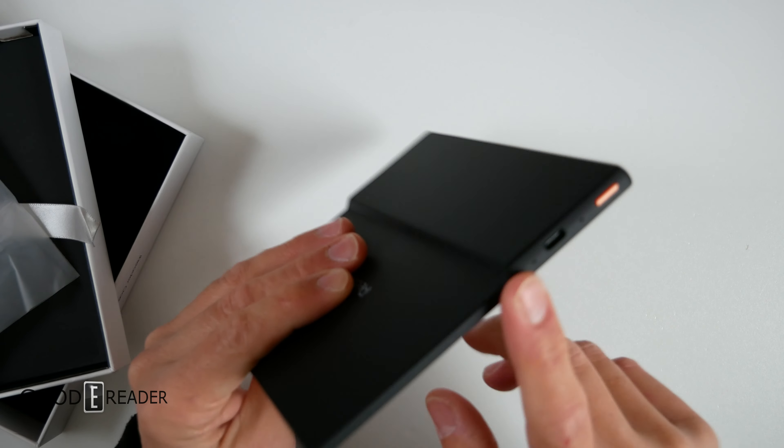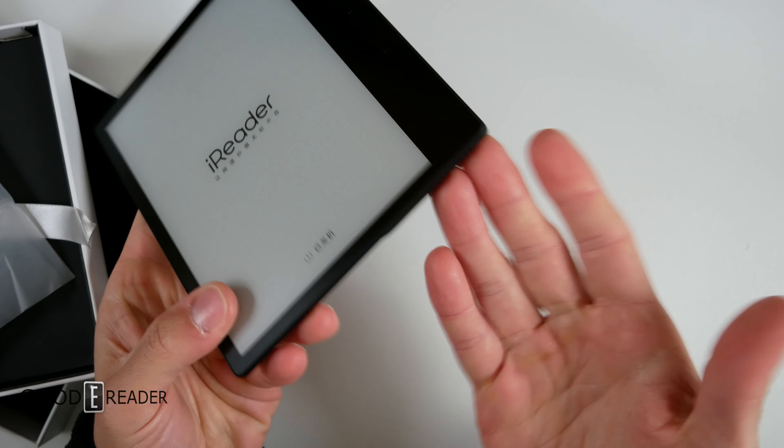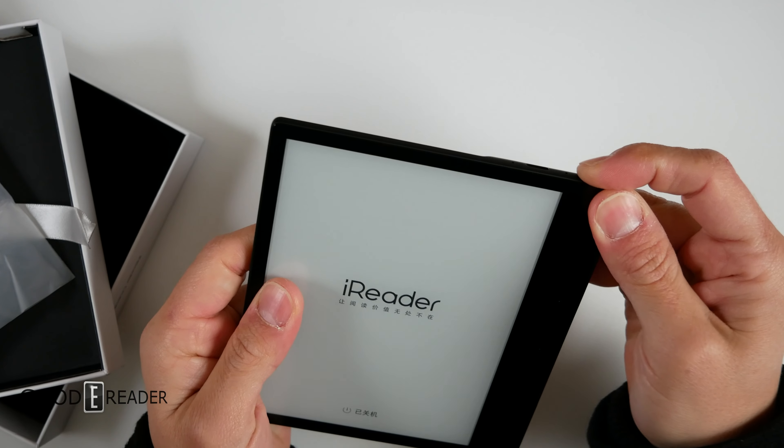You have a power button up top, a status indicator light, microphone, USB-C, and a speaker at the bottom. Otherwise it's very clean and very well put together.